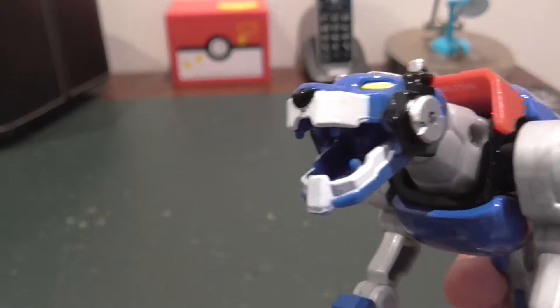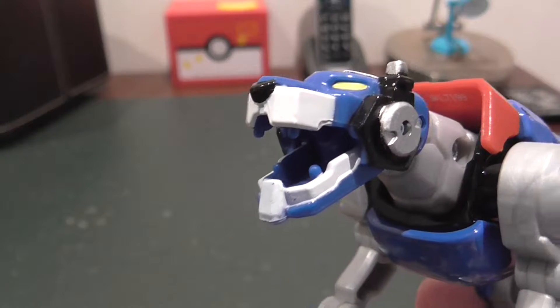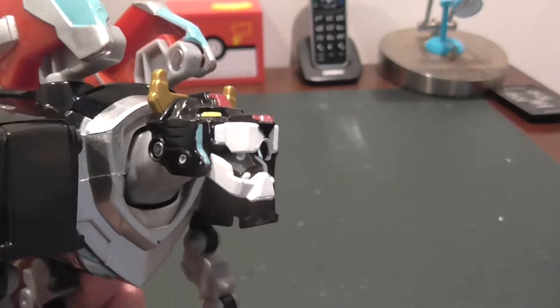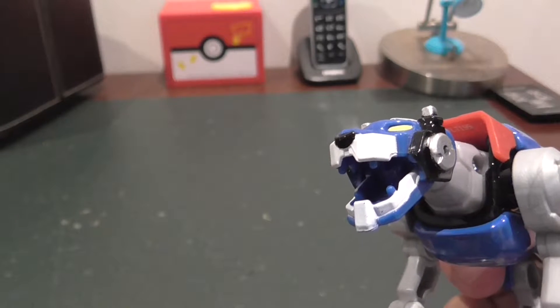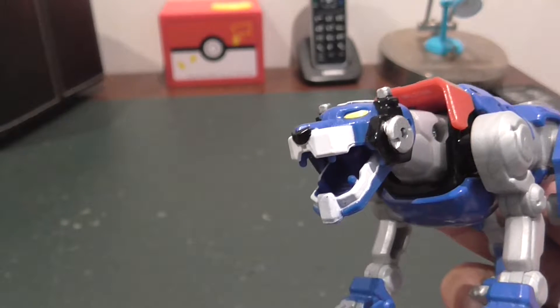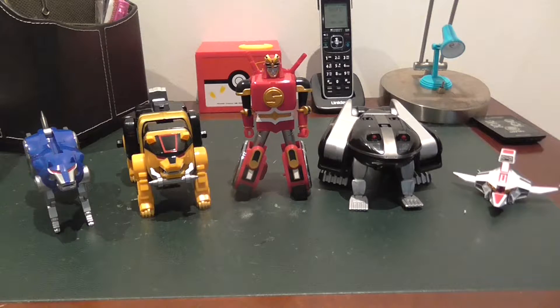Hey, so my adopted brother is gonna come visit. He might bring some friends. Are you okay with that? Sure, man. Why are you so nervous? It's because he's kind of... oh hi new friends! Oh no, he's here. Hello everybody!